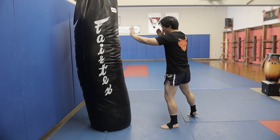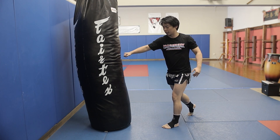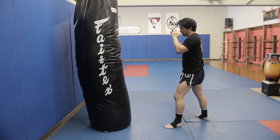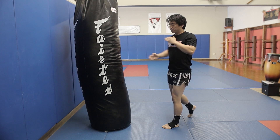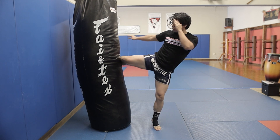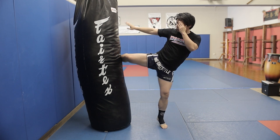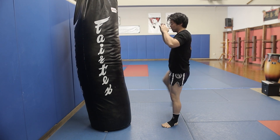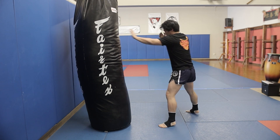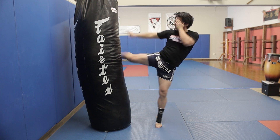When learning the kick: number one, have good distancing; number two, strike with the correct part; number three, drive your hip in a straight forward motion. Keep your hands up, rotate your hip all the way in, and come back. Drive it forward and come back. Every time you kick, breathe out, relax, and come back.